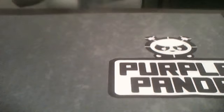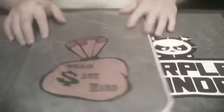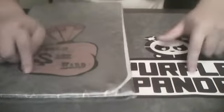So, onto the mats. The team that asked me to make mats for them is Team Sackhardt — just go ahead and click on the Sack to go to their channel. This is actually a two-player mat I made for them. It's really nice. It's the same style as the Purple Panda mat. The logo I made for them — Team Sackhardt — it's a money bag. It's just legit. I like it, I love it, and they like it too.